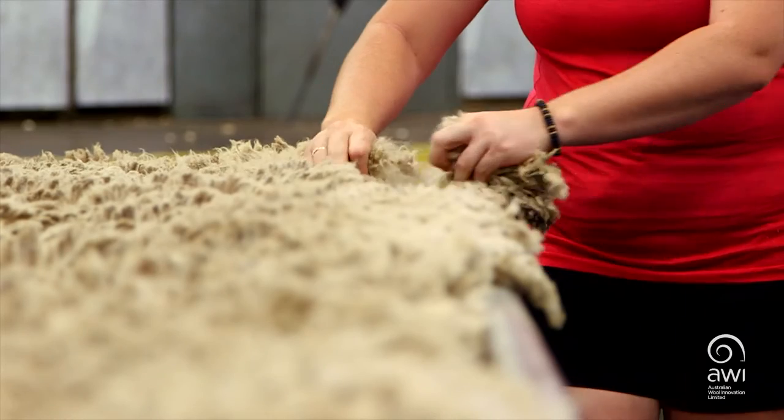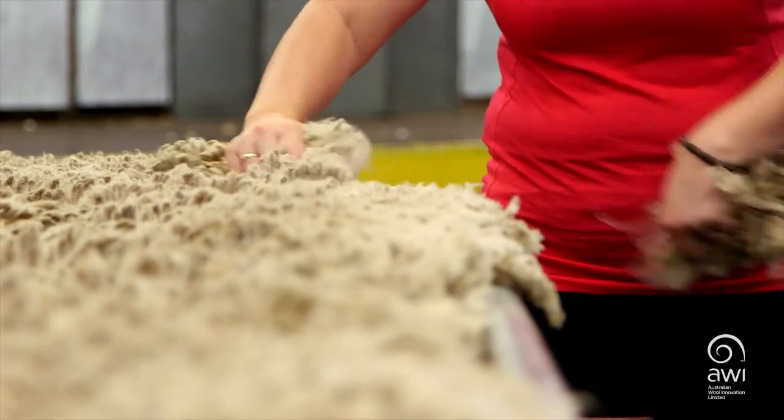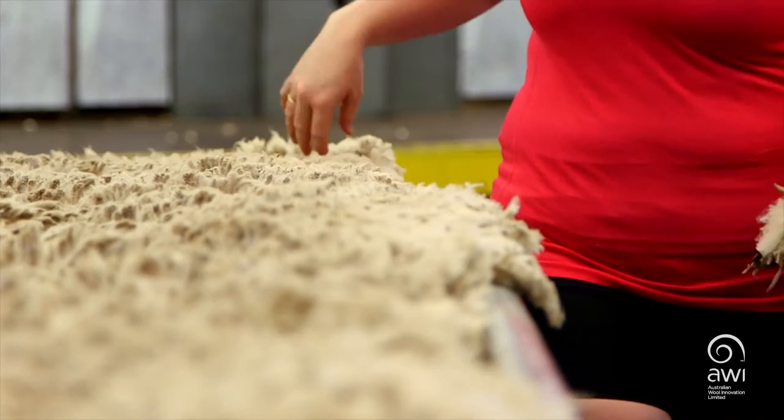As we begin to skirt, with two open hands, removing only the sweaty, darker edges, unless otherwise directed by your classer.